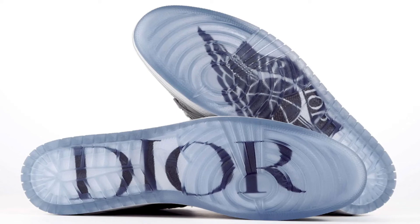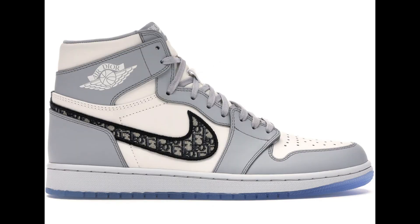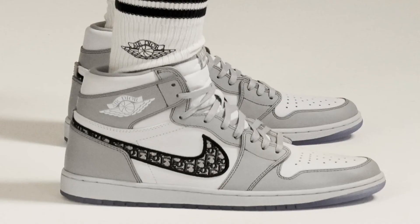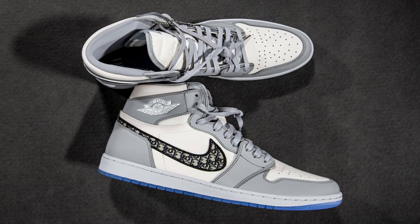You've got Jordan — already a massive name — and then you've got Dior, just a mad high-end designer brand. It probably won the award for shoe of the year and I wouldn't be surprised if it was shoe of the century. There is no shoe that comes to mind that actually challenges this one. Not only was it a great collaboration for both brands, but the shoe was actually hard — the colorway, the material, everything.